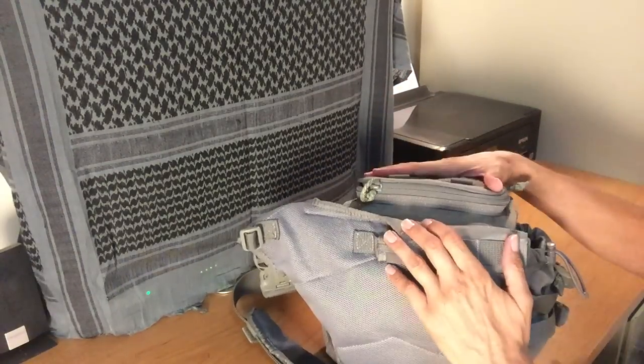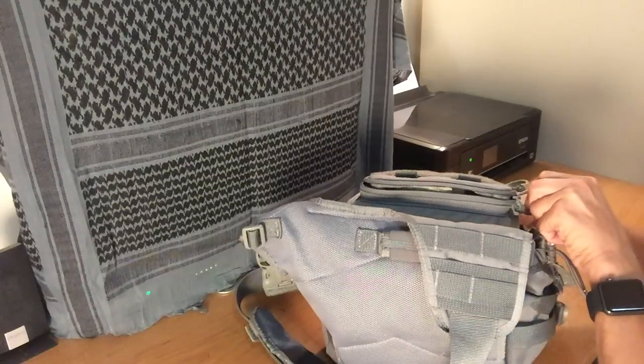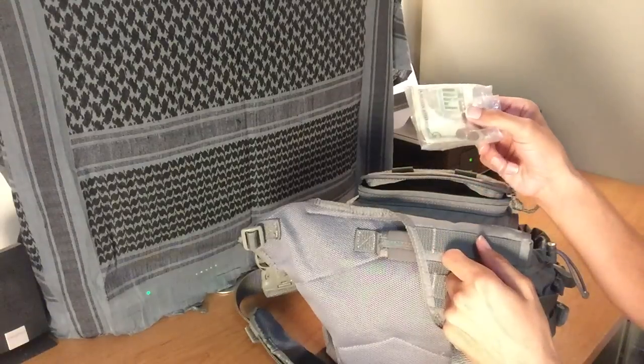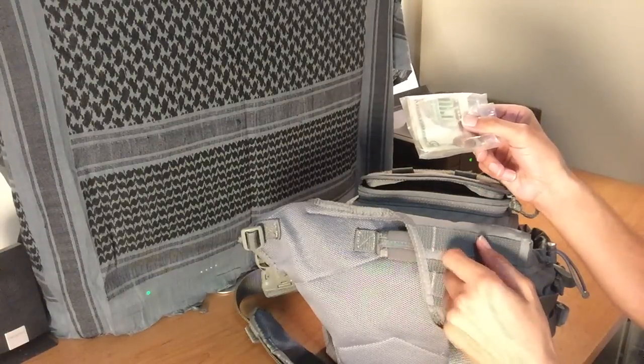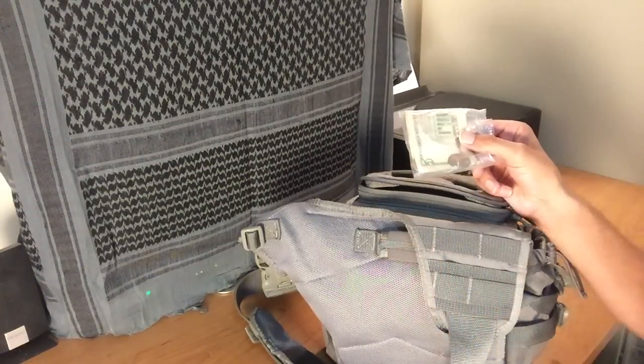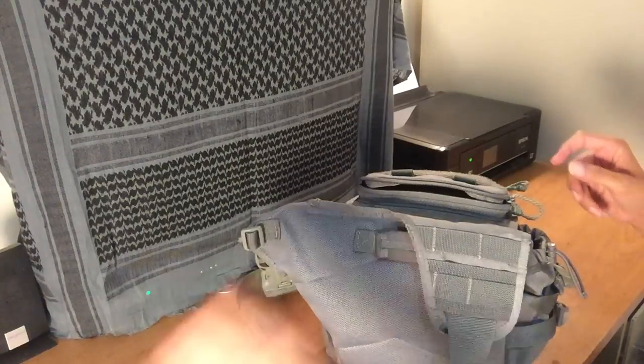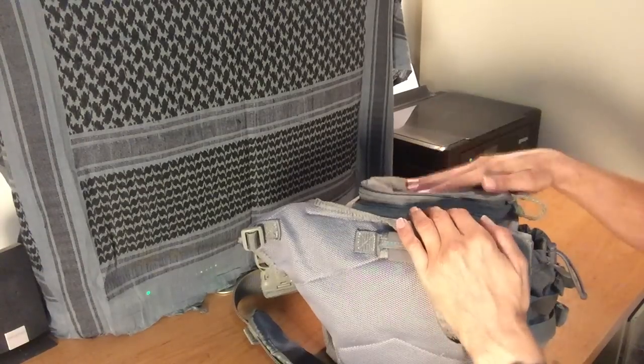In this top little pouch, it just unzips like this. Here is my little baggie of lunch money. Each week I put $100 in this little baggie, and that allows me to stay within my food budget while I'm at work during the week. That's actually all I have in this little pouch.